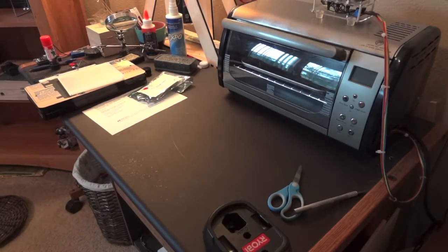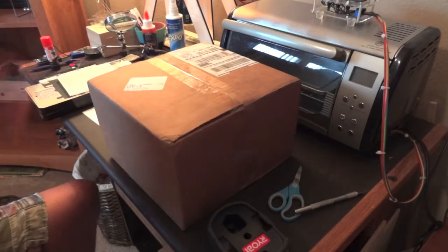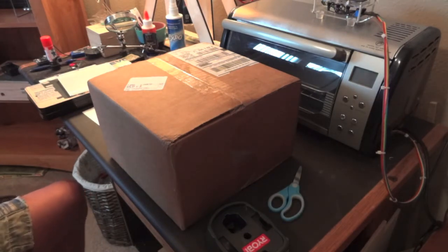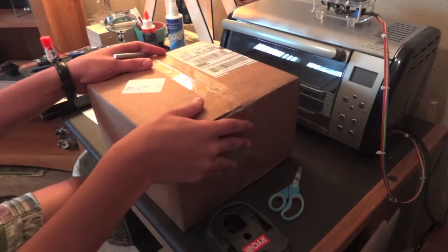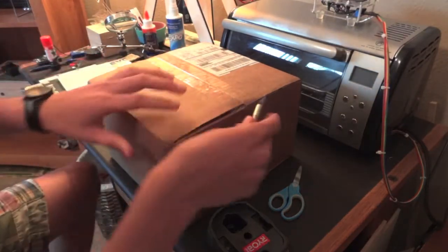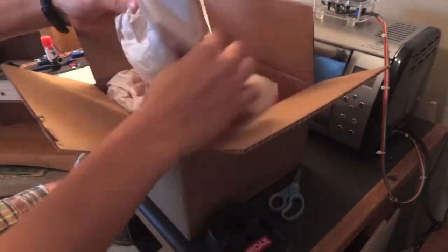Today the mail came and brought me my SparkFun Free Day order. SparkFun does this thing — it's been doing it for a third year — where it gives away $100 to winners of Free Day. This time there were roughly two thousand $100 winners, and I was lucky enough to be one of them. So let me show you what I bought with my hundred dollars.